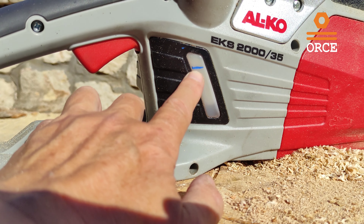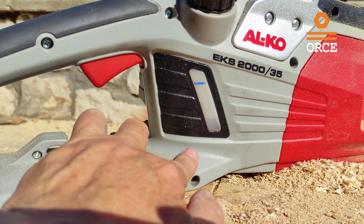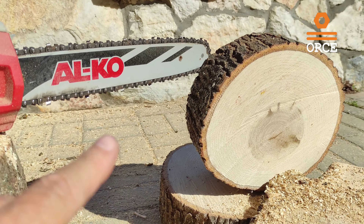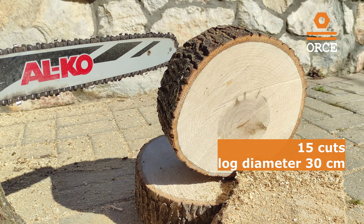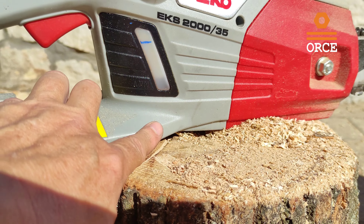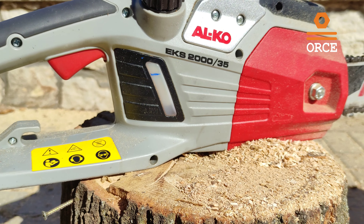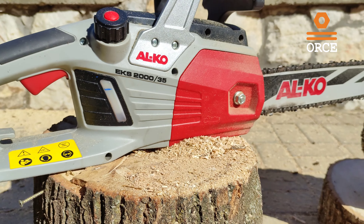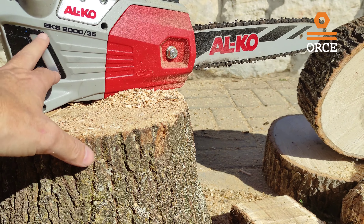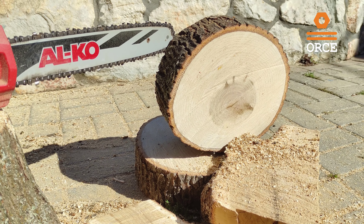Now you can see the level of the oil — the tank is almost empty. For your information, I have made about 15 cuts of about that size and now I need to refill the oil. We will see inside how much oil this machine spent during this work. Bear in mind that this was the extreme cut for this chainsaw.